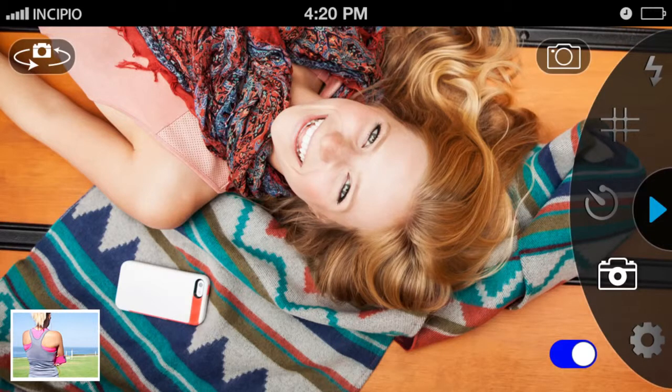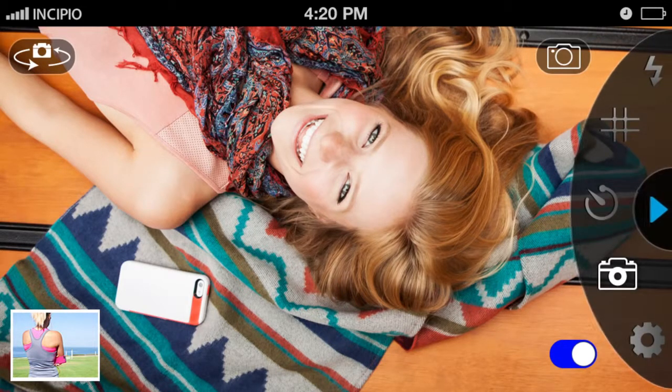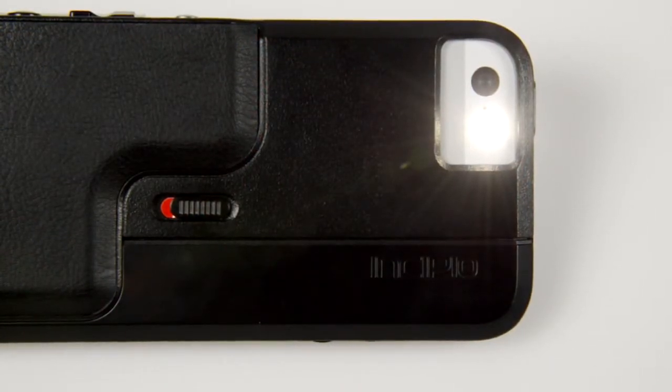The user-friendly In Camera interface allows users to quickly review pictures taken, switch from front to rear-facing cameras, and offers a variety of menu options on the easily accessible right-side navigation. The Flash tool allows you to adjust the camera's flash to on, off, auto, and lamp mode. Lamp mode keeps the flashlight constantly activated, providing ample lighting in dark areas.